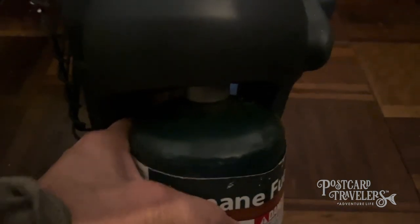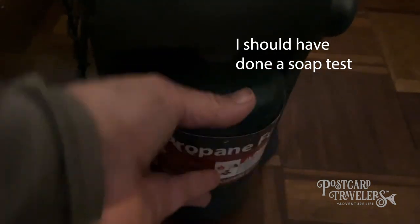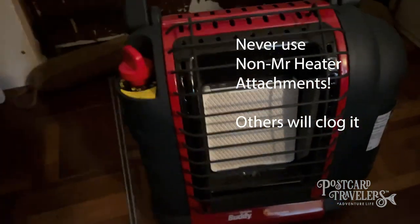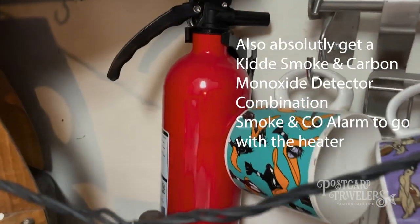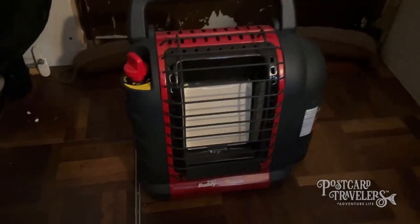Make sure you get it nice and tight. I tried to hook it up to a big tank once and I caught fire here because it wasn't a good connection, so I would just stick with these small tanks and try to figure out someone to refill them. This heater is super warm and easy to start. Before working with any fire, make sure you have a fire extinguisher handy at all times.